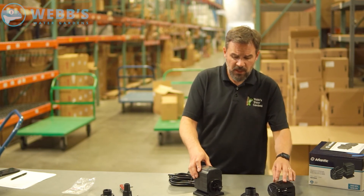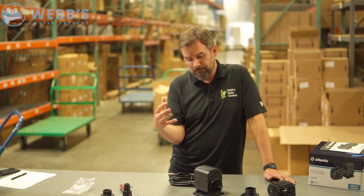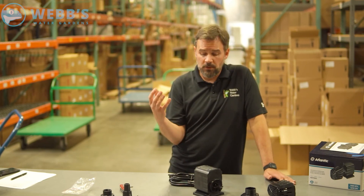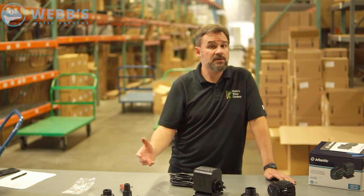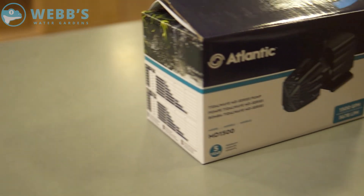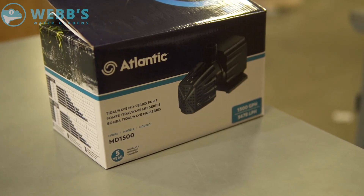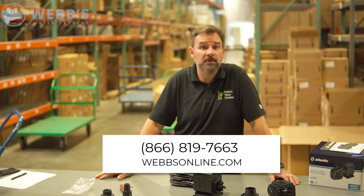This is again a fully submersible pump. You can use this for small waterfalls or to run any type of filtration you need. 1,500 gallons per hour is a substantial amount of flow, and obviously you have options for even lesser, down to 300 gallons per hour with the smallest pump. For any additional questions, feel free to give me a shout. My name's Joe from WebZone Online.